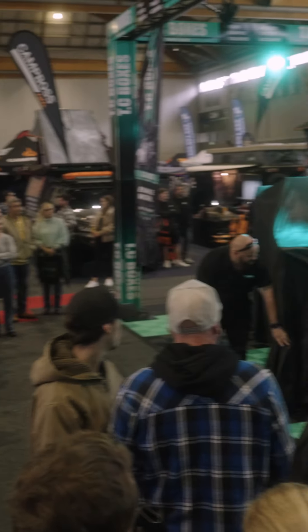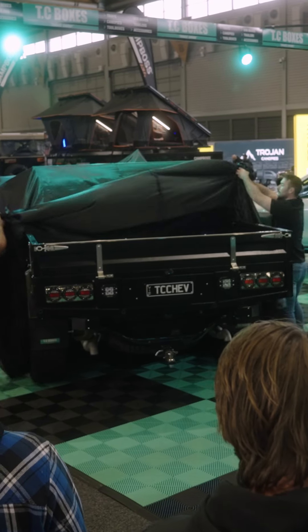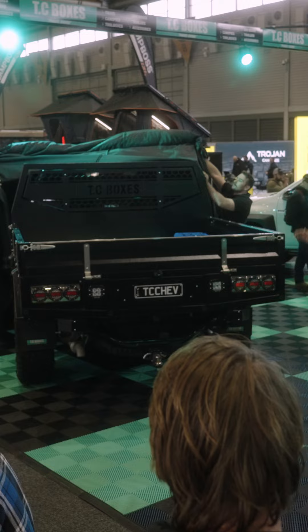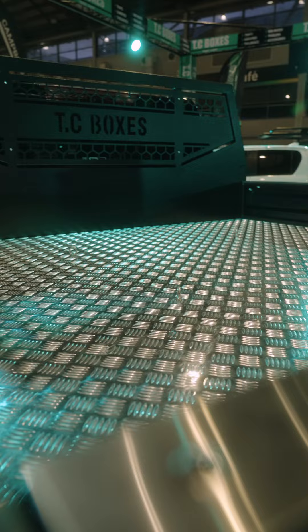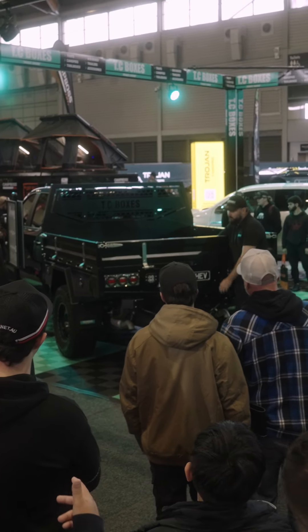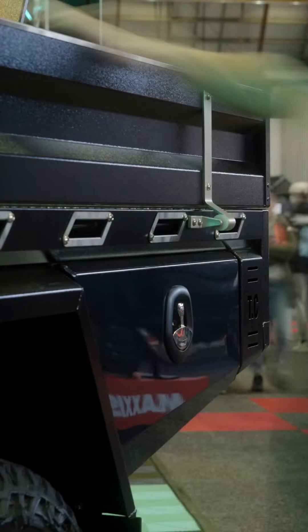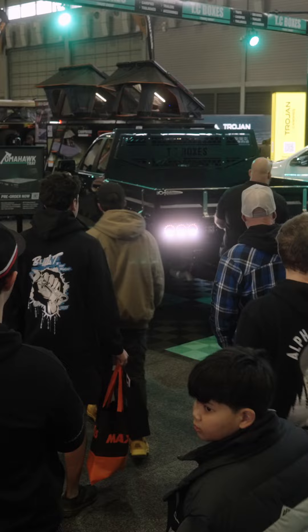So get the boys to unveil it. This particular tray brings us into the American market. It sits at 2 meters 50. We've integrated things like tie-down rails, drop-in floor, and you've got the top tie-down rails there as well. Standard with the trundle drawer and the under trays. Headboard or no headboard, but feel free to touch and feel. Have a look around.